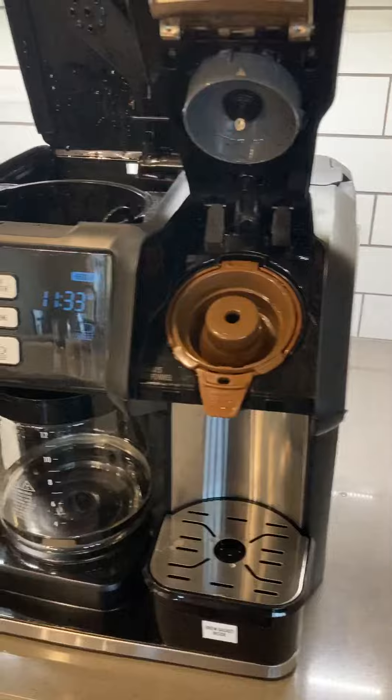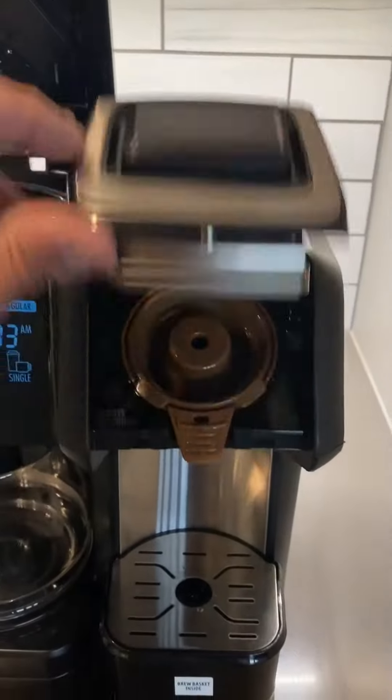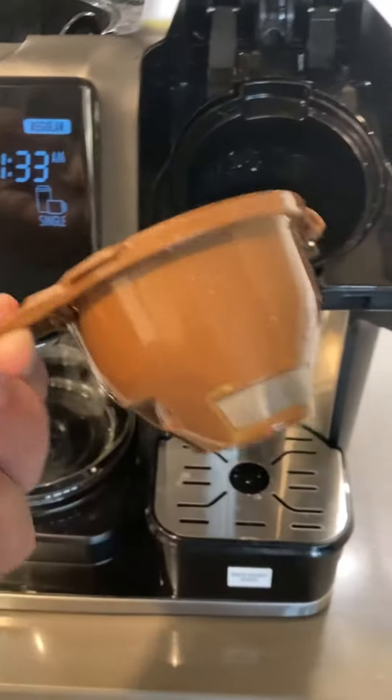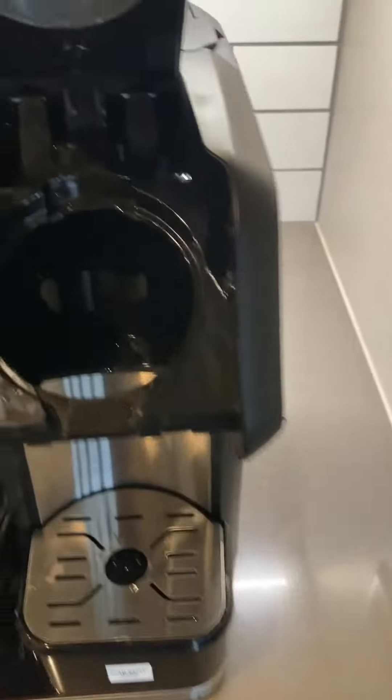There are some general directions with the coffee maker that have to do with cleaning, and they cover all the things you'd expect. There's this little basket here that needs to be cleaned, and this insert that has a little filter thing in the bottom that needs to be cleaned as well.